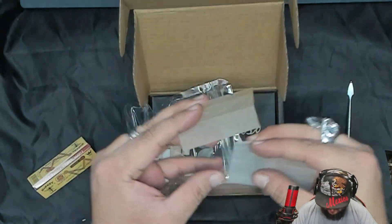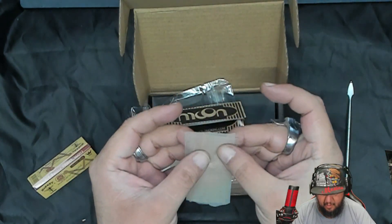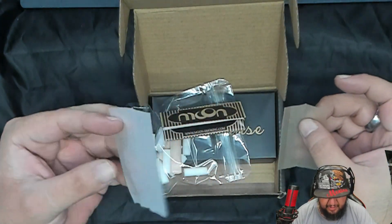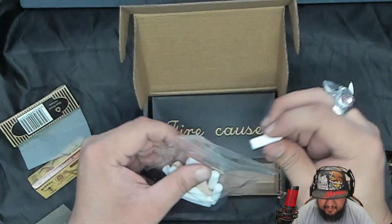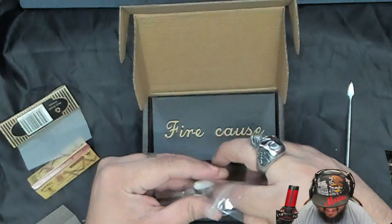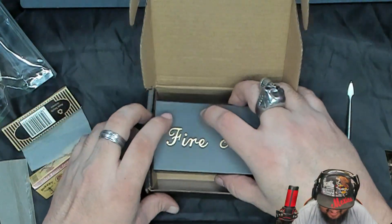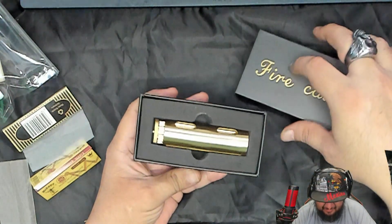I wonder if it fits — no, it's small all around. You seeing this? It's small all around. I hope we can use the regular papers with it. Look at the size of this filter — this is what makes me think it really is a cigarette roller. You even get a tip — feeling fancy.